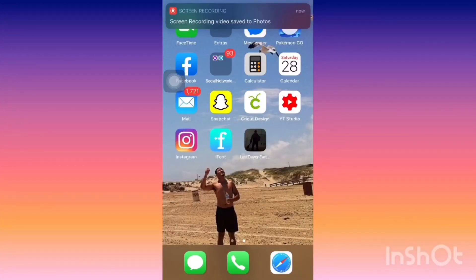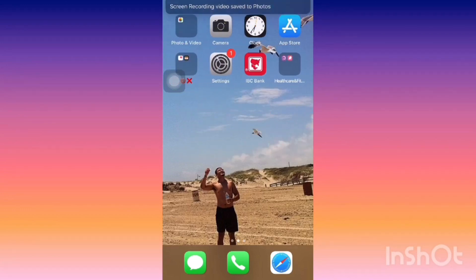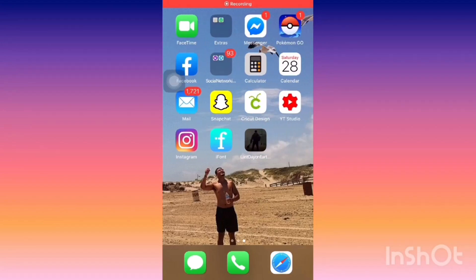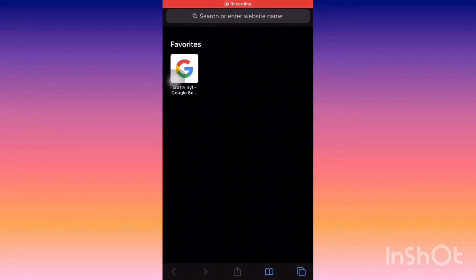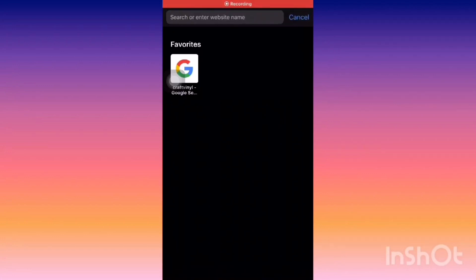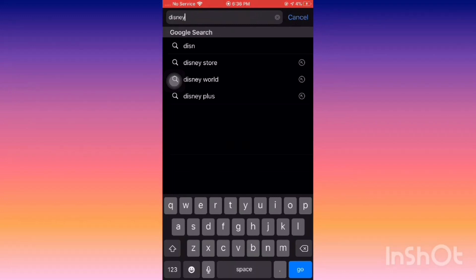Welcome back! On this video I'm going to be showing you guys how to upload an image from Google into Design Space. The first thing you want to do is go to your internet source. I'm using Safari on an iPhone and I'm going to search Disney SVG.